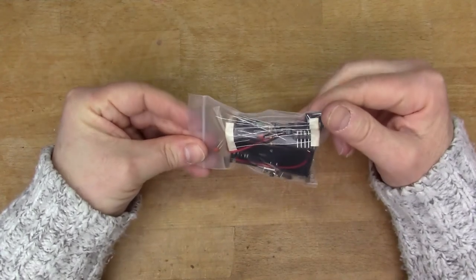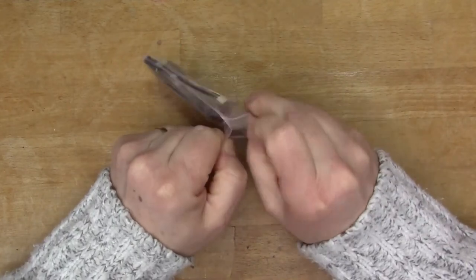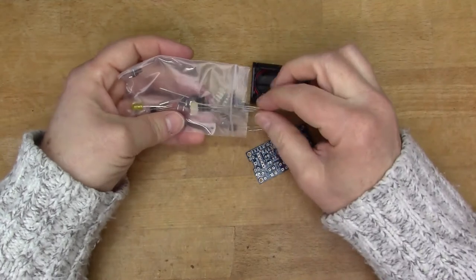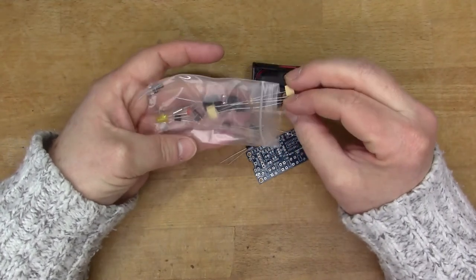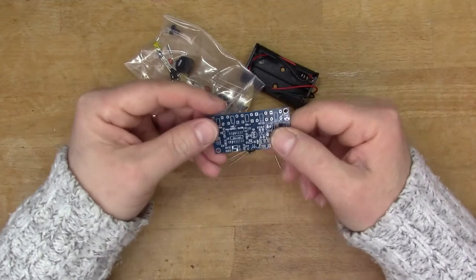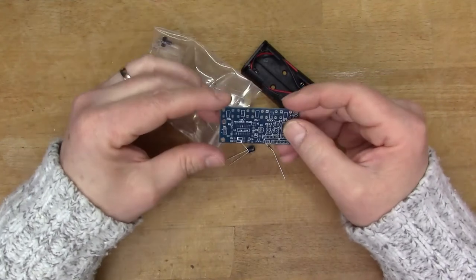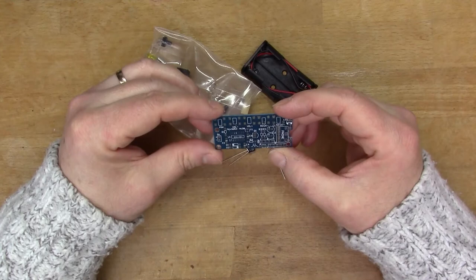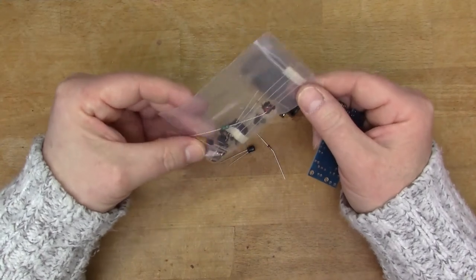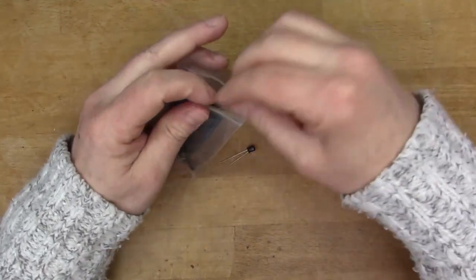This is a kit of some kind — I can't remember what this was. We obviously have a three-volt battery box here and a surface mount chip of some kind. I think this is a radio module — it might be an FM radio. So that'll be a kit that I'll put together at some point in another video; something to do on a rainy day.